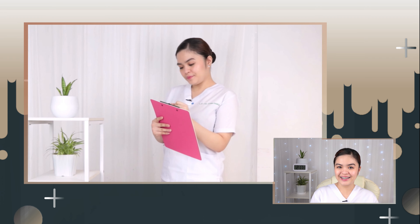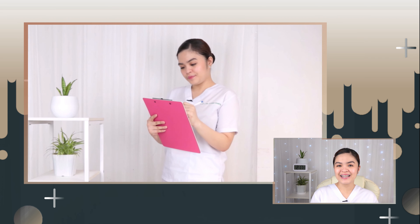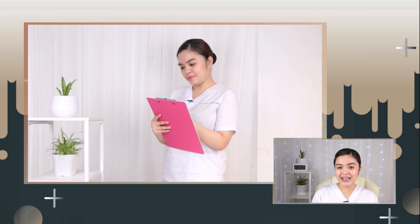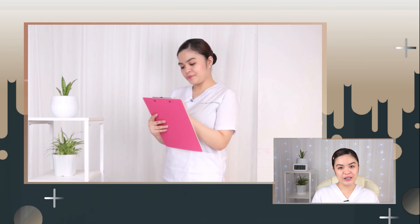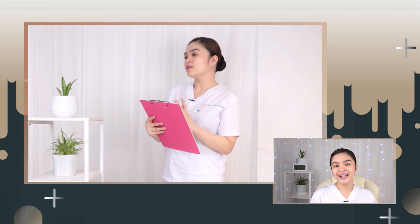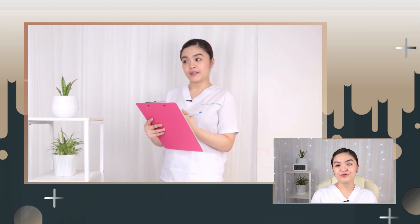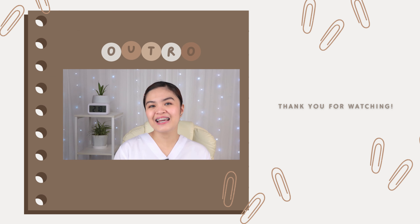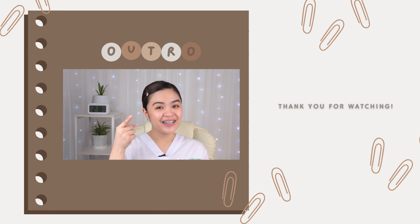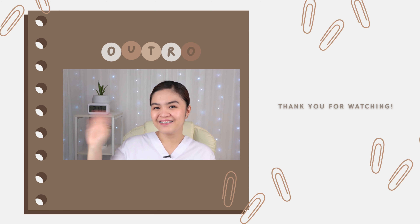Record the visit accurately — write down all the necessary things to know: the assessment, observation, as well as the nursing care and treatment done. For the last step, make an appointment for the next visit by writing the date and time. So that's it guys, thank you so much for watching and see you again on my next vlog. Bye!